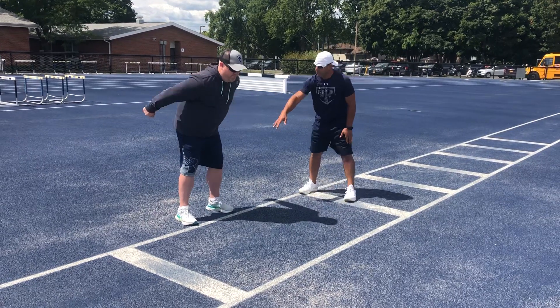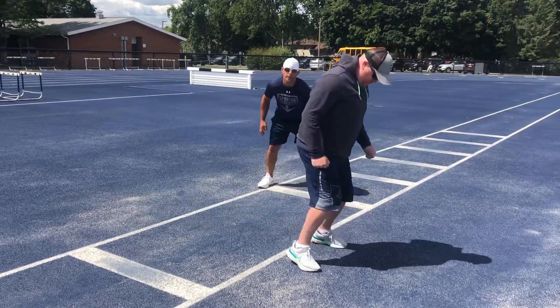Coach — knees back, lean back, and go. Great job.